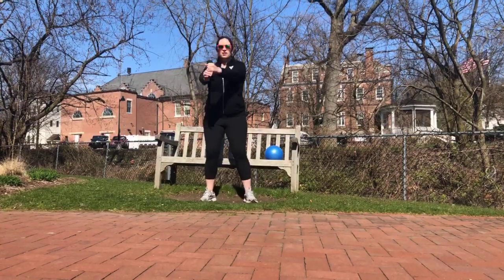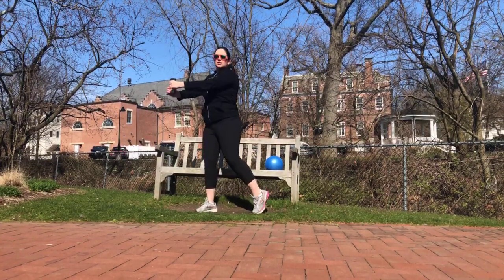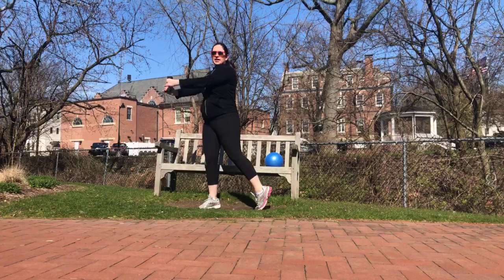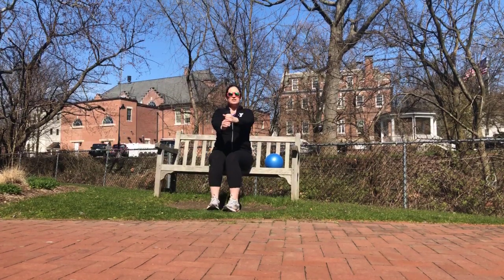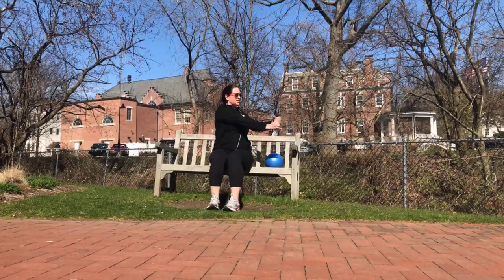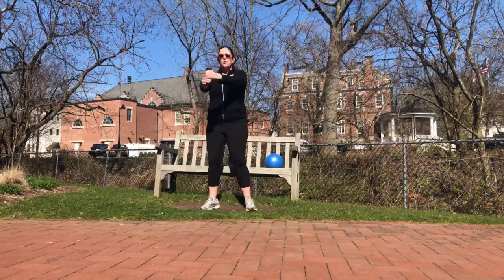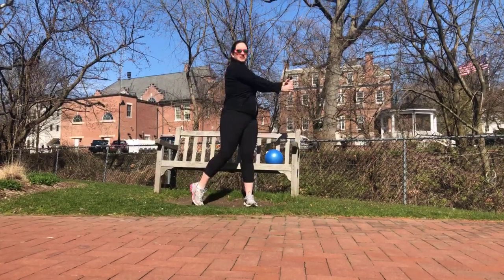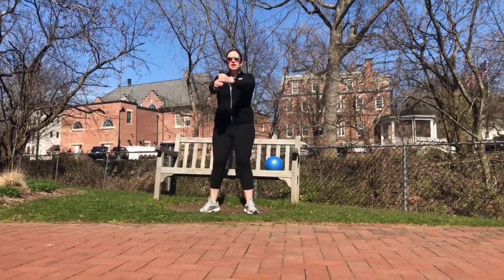We're going to take our weight with two hands on it and we're going to pivot. Now if following the weight with your face makes you dizzy, look straight on and let your body twist. You can see my back foot is twisting out. If seated, have your feet in front of you and keep a nice small twist. Let's go for ten more, keeping those obliques working. Five, four, three, two, and one.